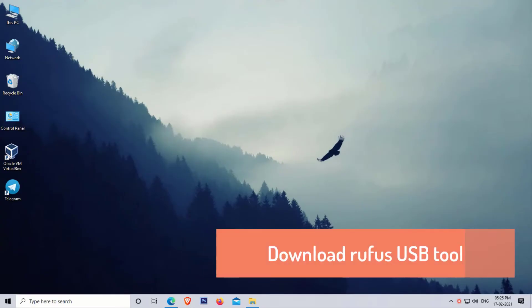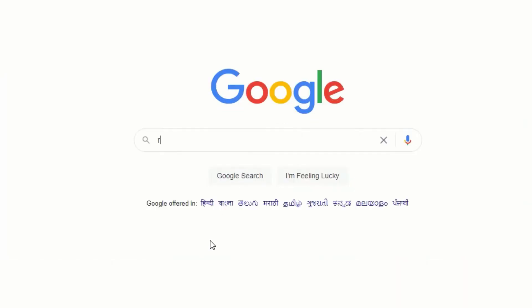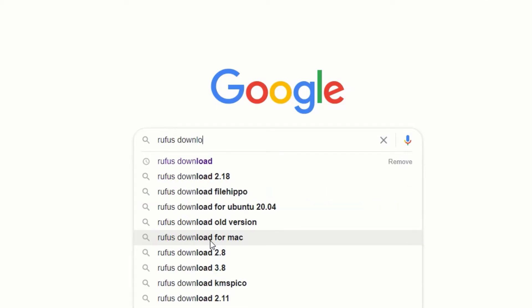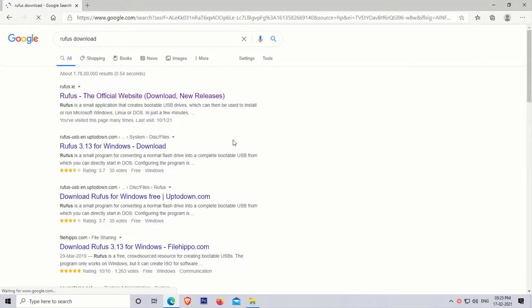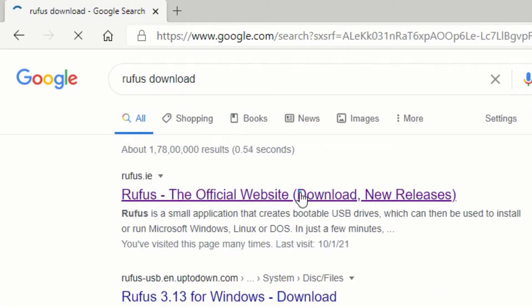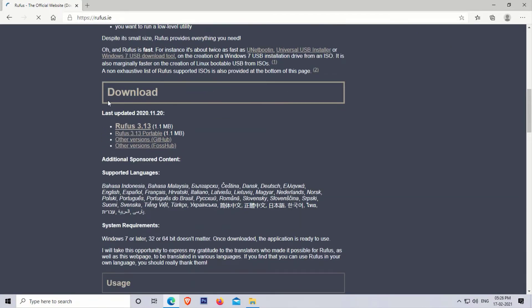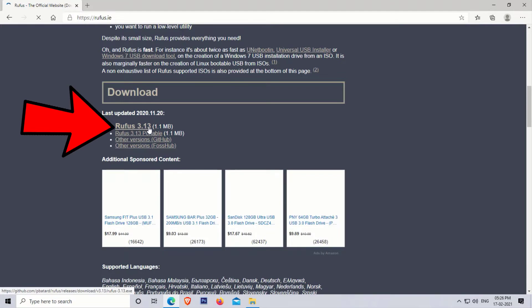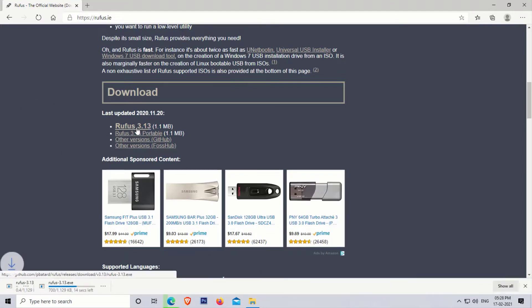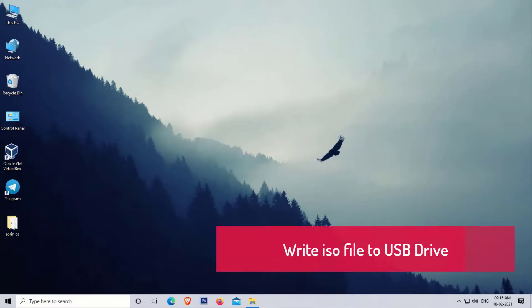Our next step is to download the Rufus USB tool. Simply open your web browser and search for Rufus download. Open the first site, which is rufus.ie. Now scroll down and click on Rufus 3.13. After downloading, follow the next steps.